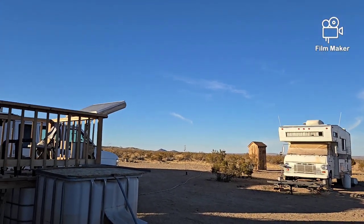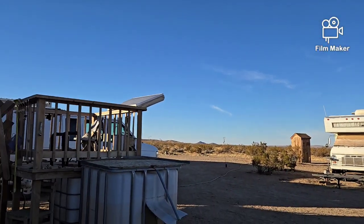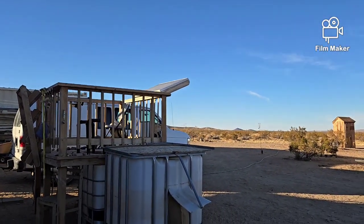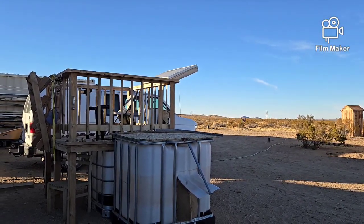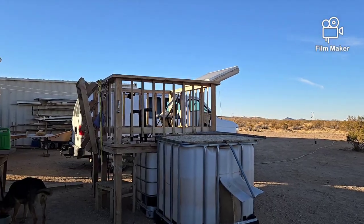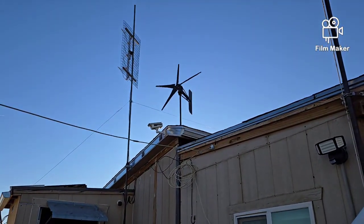It was a nice day today. Got a few sky riders up there leaving their trails, and it was fairly warm — not really too warm, not too cold, but a nice one. Just the slightest breeze, just barely moving the turbine up there.